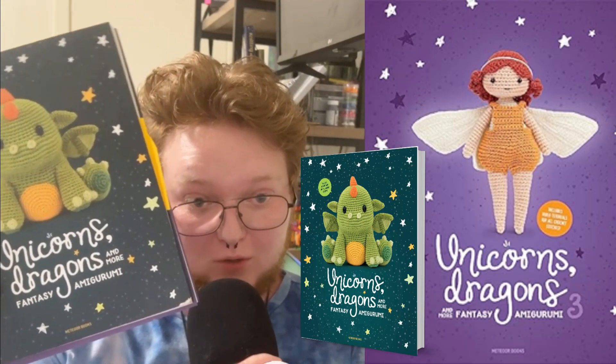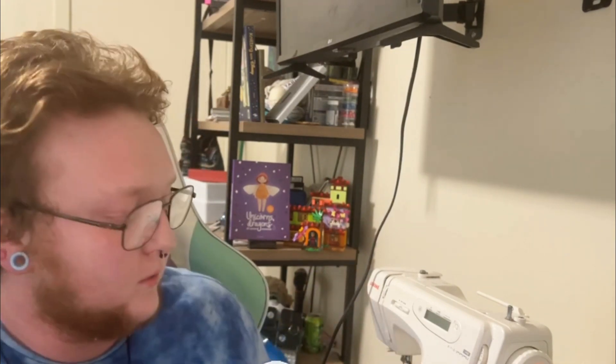The next books I want to talk about are two from a series: Unicorns, Dragons, and More Fantasy Amigurumi, and then the third book in that same series, which I just got. The next book obviously has more fantasy creatures in it — unicorns and dragons, because that's the name of the book. The third one has the same amount of patterns but fewer dragons and unicorns, maybe one of each. This second book is actually the second one I ever got, and you can tell because it's very annotated and chewed up by my dogs.